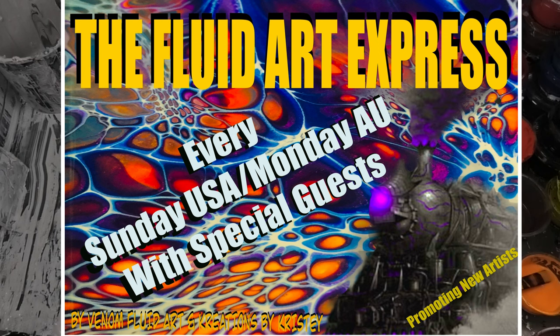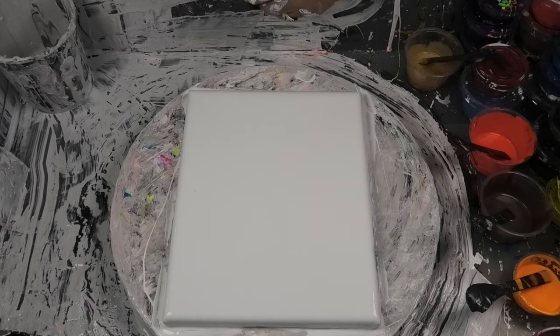Hello everyone, it's Bubbles from Venom Fluid Art. Thank you for joining us on another amazing adventure on our Fluid Art Express with our amazing Fluid Art family and all they've got to offer. Hope you just watched Shambi — how amazing is she? I just love her work. Absolute talent.